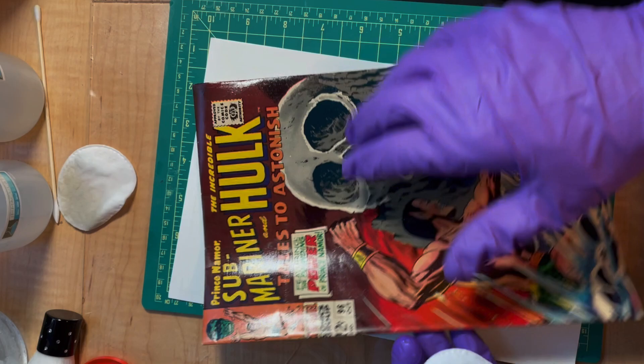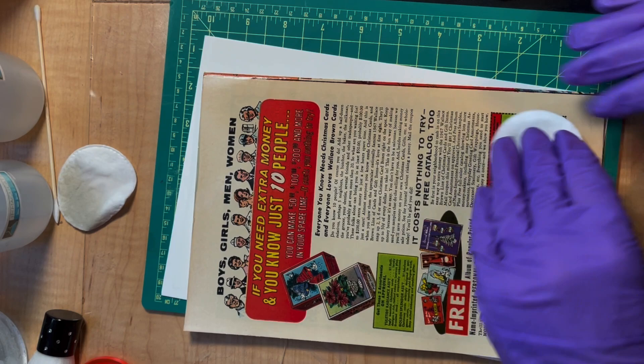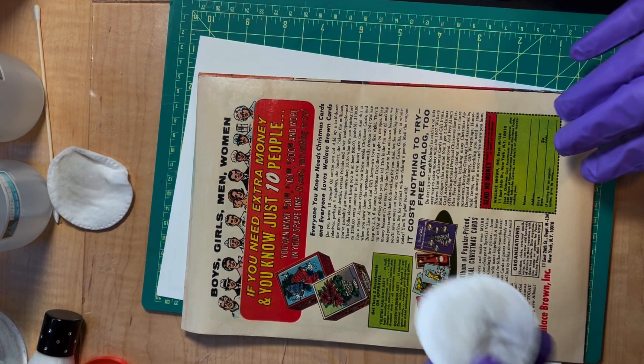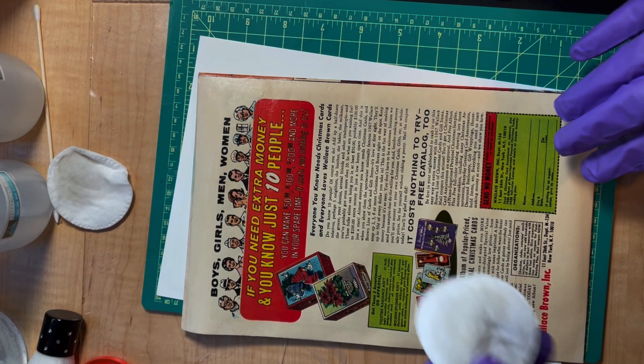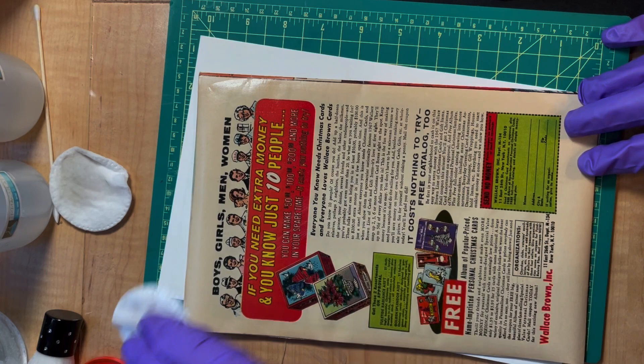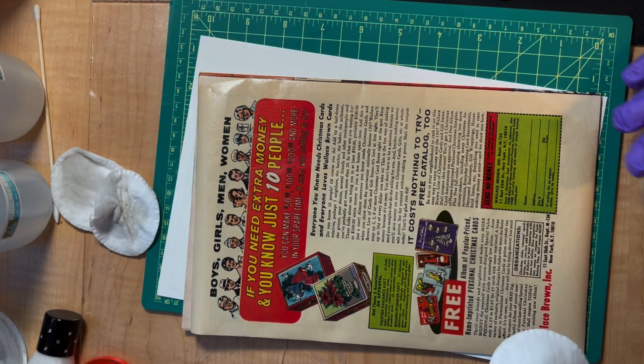This is what I got off the previous book — a few minutes there, you can kind of see that. Let's see what it looks like when we're all finished here. There's dirt coming off it, but not a tremendous amount. Let me give it a little more here. It looks okay. And just let it sit and then we'll press them.